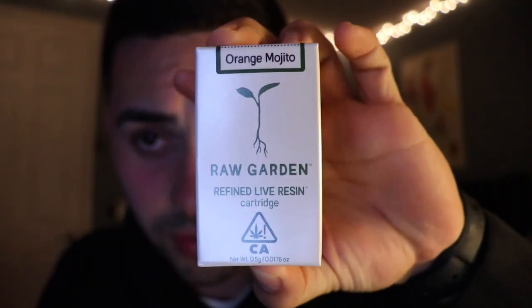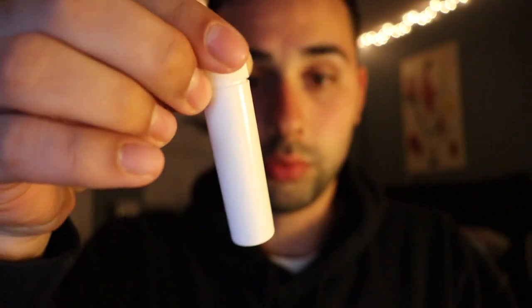Second to last, we've got another Raw Garden cartridge — orange Mojito. This one had been closed; the other one was clear. Orange Mojito — I don't really taste orange too much or mojito, but it's still smooth. We're gonna do a blinker — blinker time.